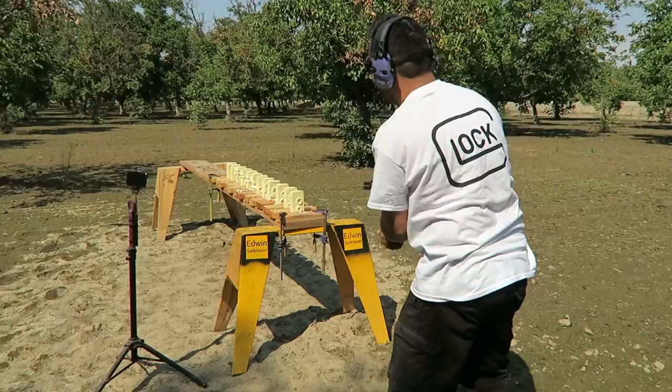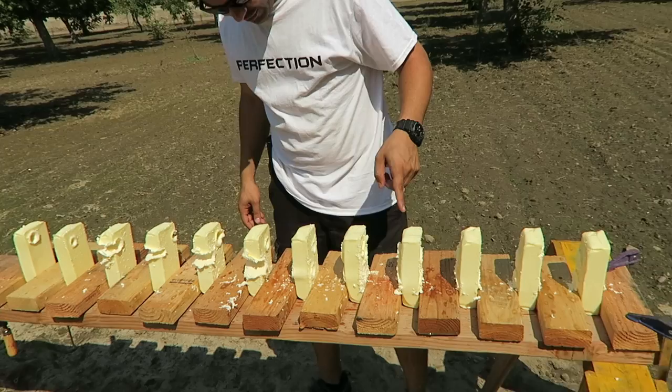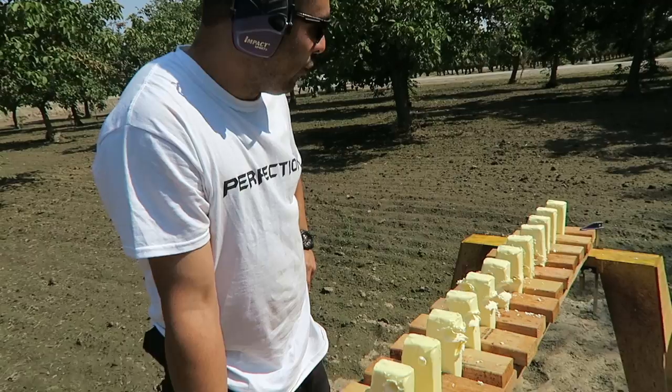Now it started going towards the left. I guess the butter doesn't want to cooperate today. One, two, three, four, five, six, seven, eight, nine, ten, eleven, twelve — it went through all twelve of them. I didn't think it was gonna go through this many, otherwise I would have gotten more.